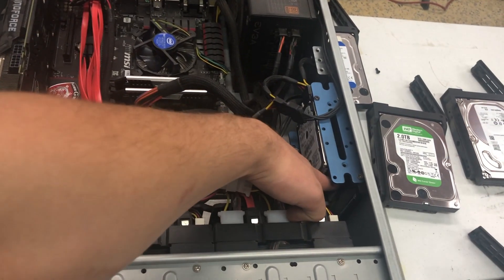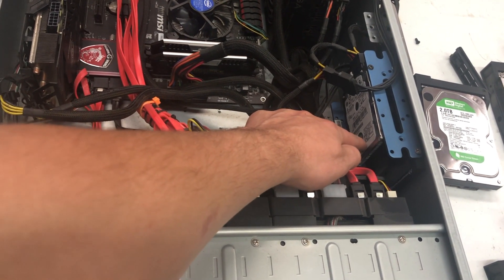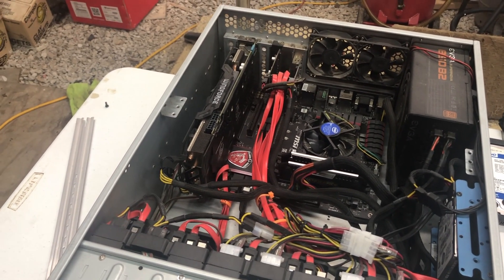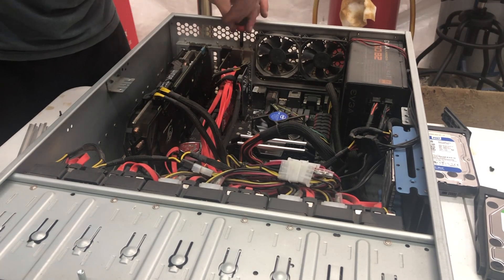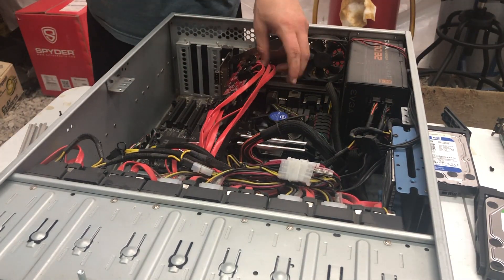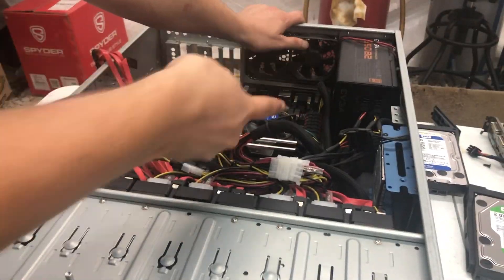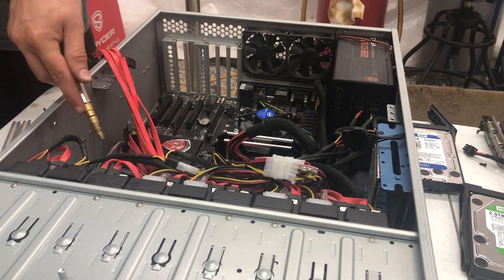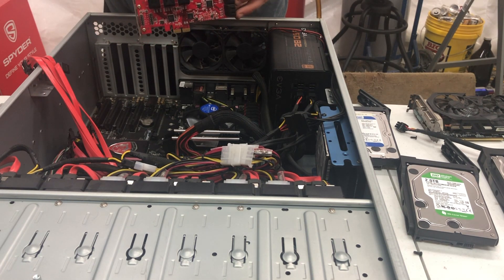On the side, macOS is running off a 500 gig SSD, and then I have a 500 gig standard hard drive for Windows if I ever want to boot into Windows. I believe I got this RAID controller for about $100 on Amazon.